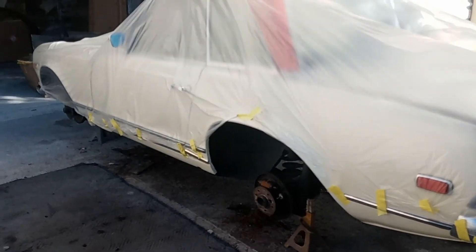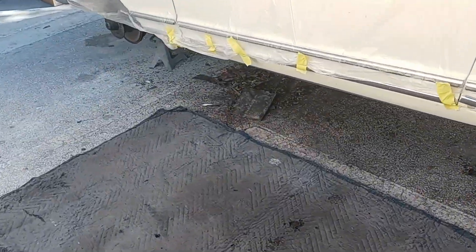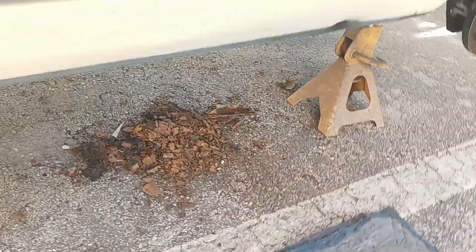But as per usual there's rust, and where there's rust there's a rust buster. This is what came out of this front floor pan and lower section. This is the last section that I'm working on today.